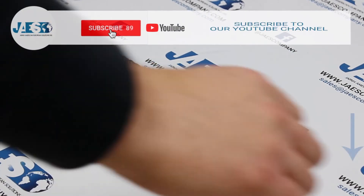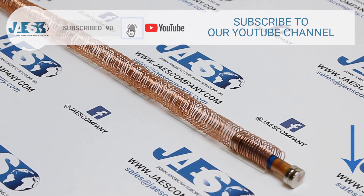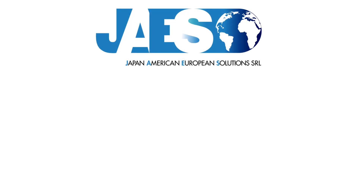Finally, if you found this video useful let us know by leaving a comment and subscribing to our YouTube channel to stay tuned for new videos. Thanks for watching.